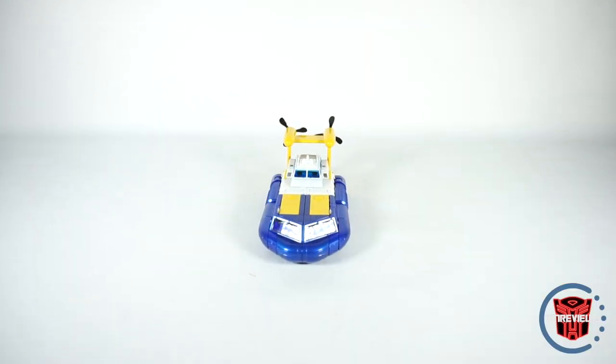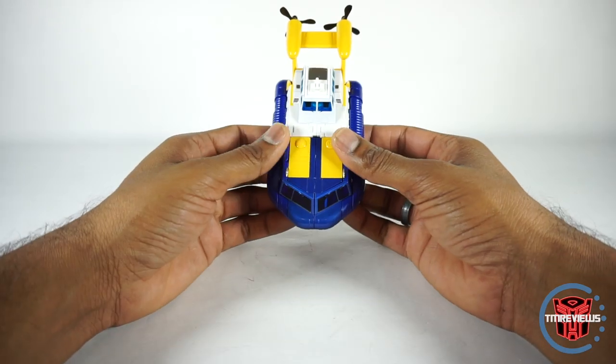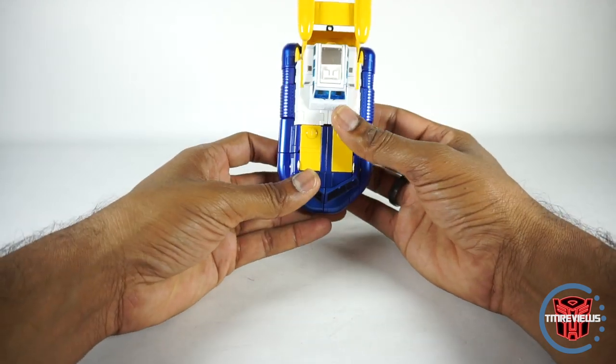Now let's take a look at the transformation. This is a really fun transformation. I was a little worried that it was going to be kind of involved and a pain, but it's not. It's well designed. So let's get started.